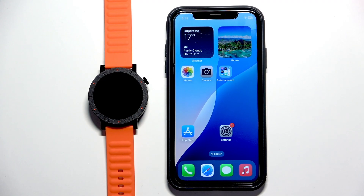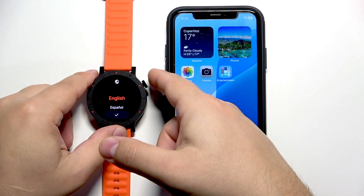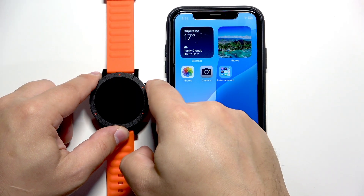First thing you will need to do is to turn on your watch and you can turn it on by pressing and holding the crown button here. Keep holding it until you see the CMF logo on the screen, and once you see the logo you can release the button and wait until the watch is done booting up.